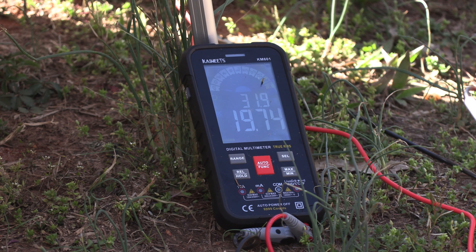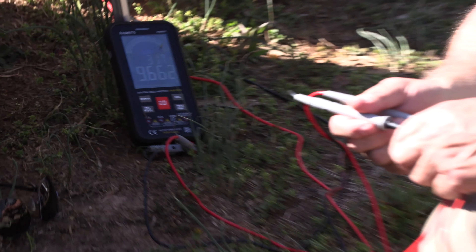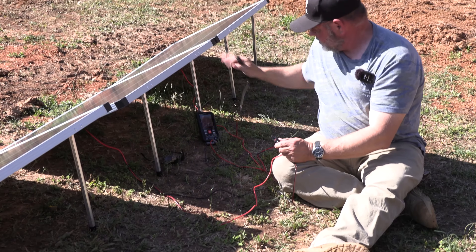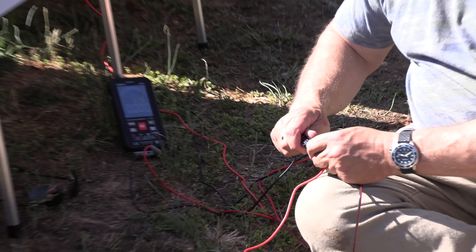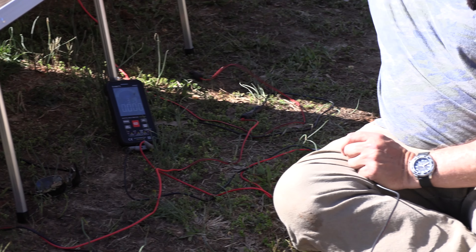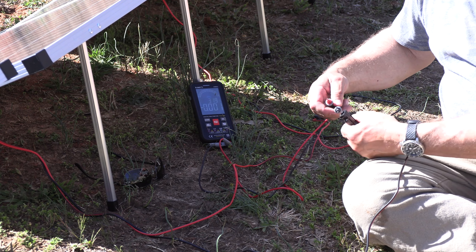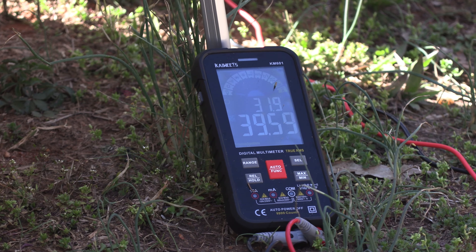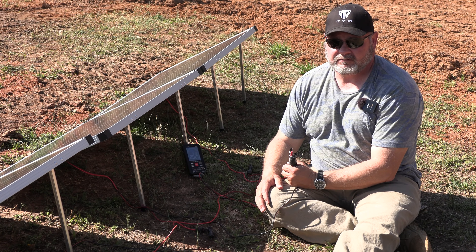19.74 volts on one panel, 19.84 on the other. Now we're going to take the female connector of this panel and connect it to the positive of the next panel — that puts them in series. We check the voltage and we should be close to 40 volts. Result: 39.59 volts. So these absolutely will run in series.